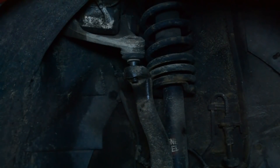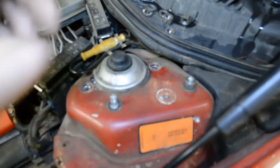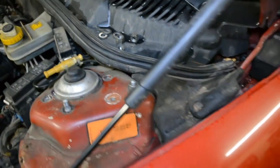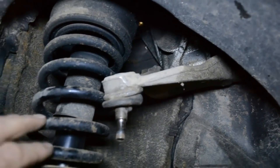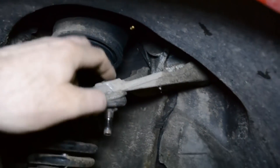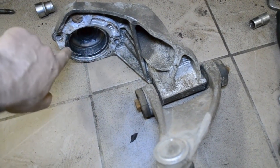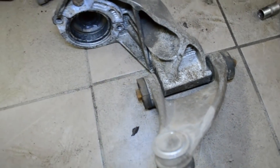Сейчас откручиваем вверху стойку и извлекаем эту часть. Откручиваем все гайки — три штучки уже открутили, осталась ещё одна, которая держит непосредственно рычаг. Стойка остаётся на месте, достаётся только вот эта часть. Вот так она выглядит — сюда вставляется подушка стойки, через эту лапу она проходит и крепится в кузов.